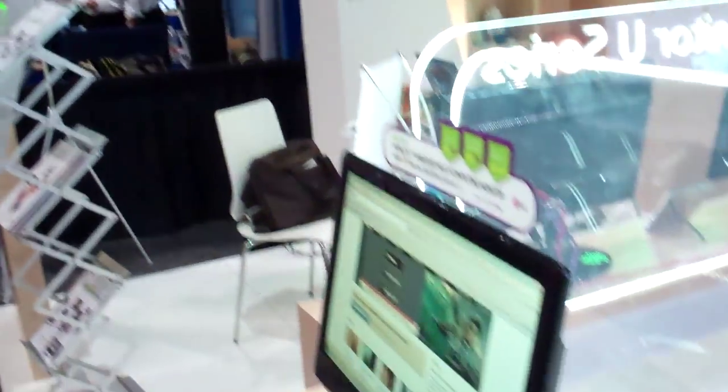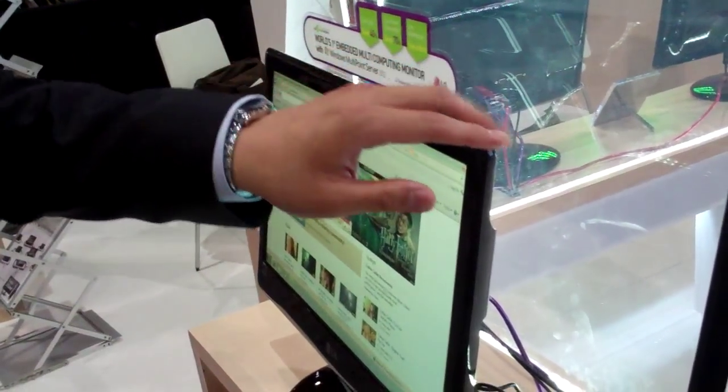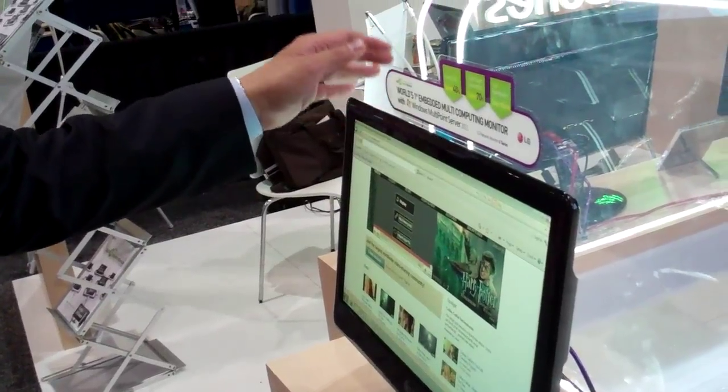So this is a monitor that was designed to work specifically with Windows Multipoint Server. Absolutely. That's wonderful. And how does this connect back to the main PC itself? This solution is called U-Series, and it's based on a USB connection.